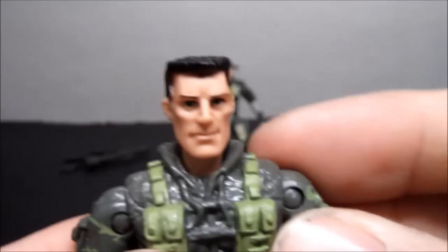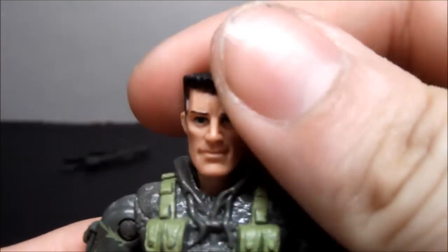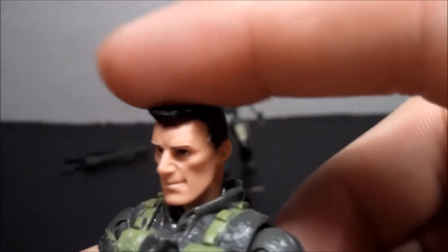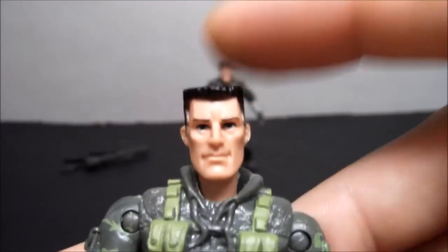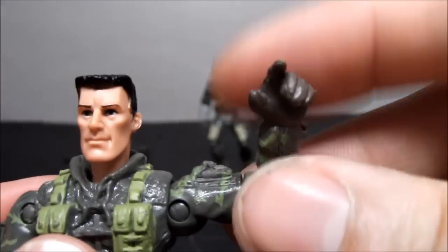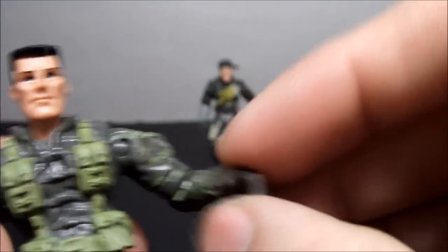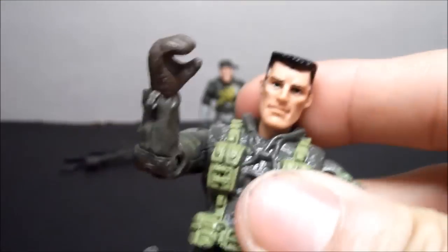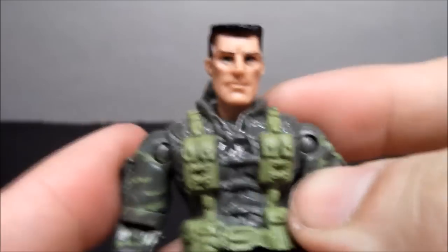Articulation is the same as Crash: ball joint head left and right, though his head can go up and down more. Same pin socket shoulders with side-to-side hinge, elbow rotation at the forearm, nothing in the wrist. Has waist articulation. Legs go forward and back but cannot go side to side. Single jointed knee. Pretty good overall.